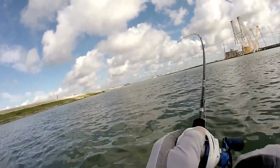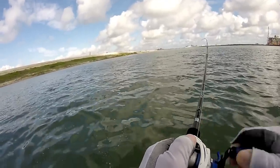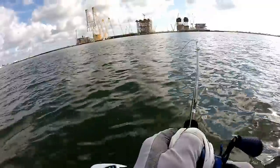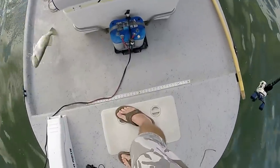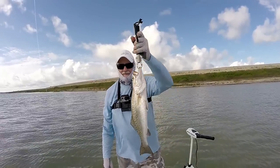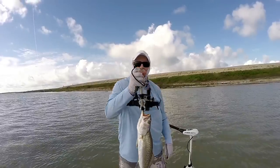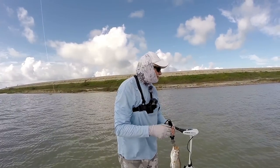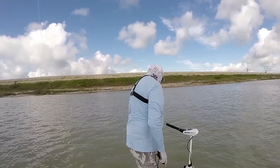Got him. Oh, that's a good trout. That's a nice one. I thought he was small — he just came right at the boat when I hooked him, wasn't pulling hard until he got to the boat. That's a good fish right there. See you buddy. Thank you.